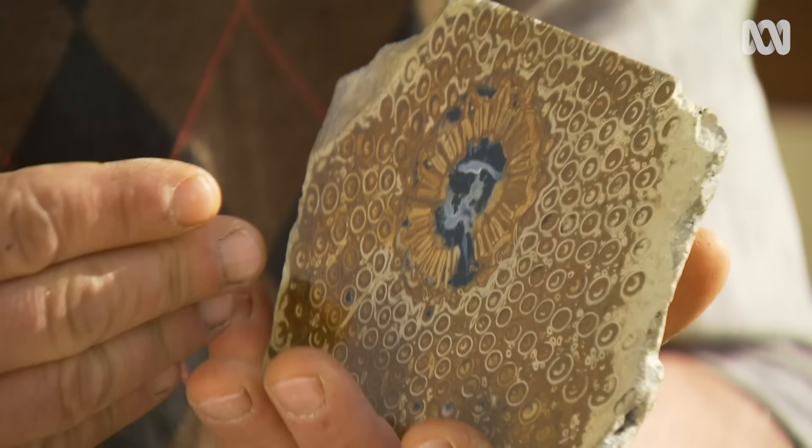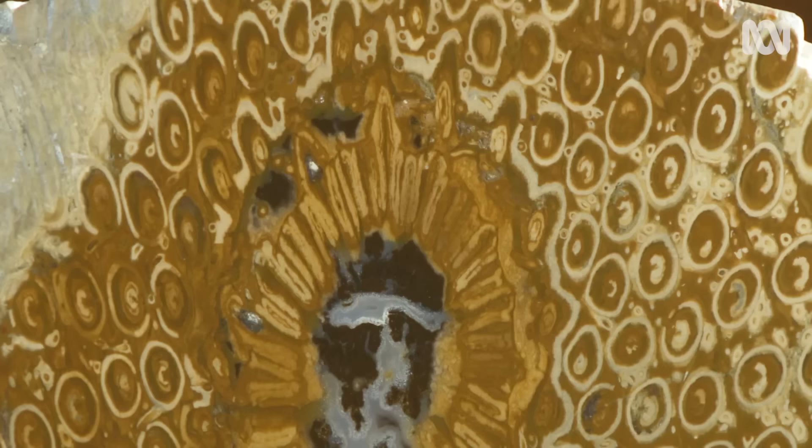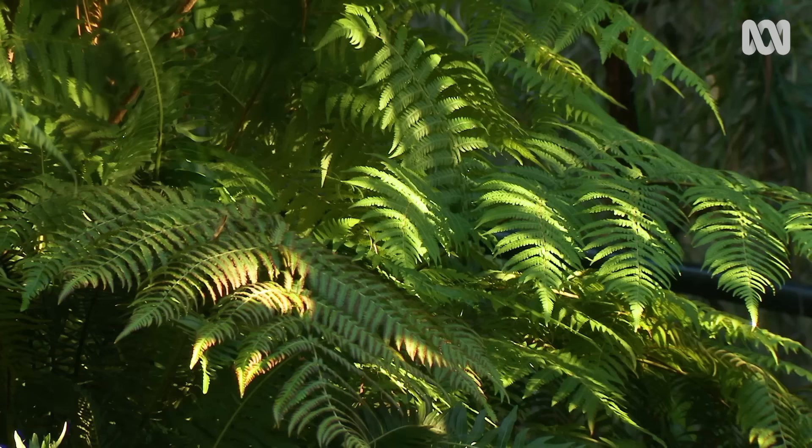This is an actual fern fossil. It's the cross section of a tree fern and it was found right here in Tassie. It's over 180 million years old and it's not too dissimilar to the tree ferns that we grow today. Holding this, I literally have time in my hands.